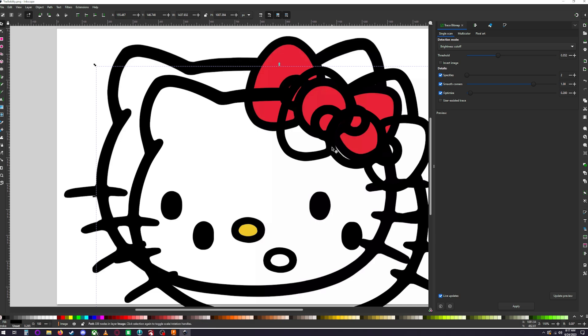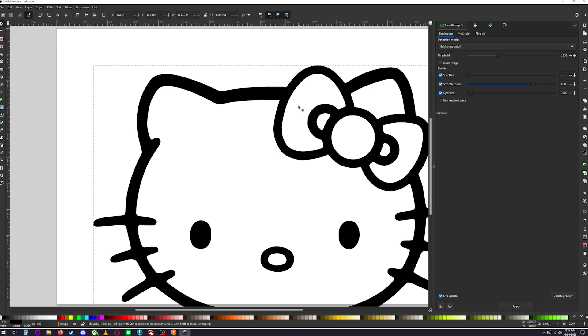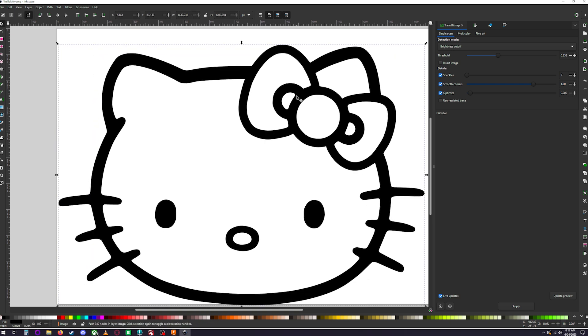Once you've applied it, click and drag — that is your SVG vector file. What I like to do is click on the original image behind it, move the vector out of the way, delete the original, so you have a clean workspace.